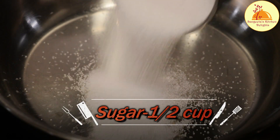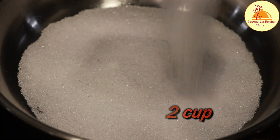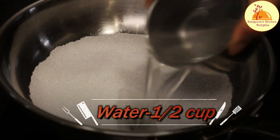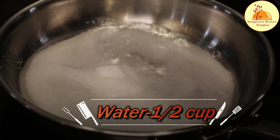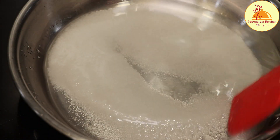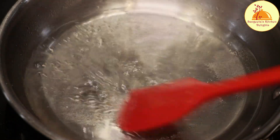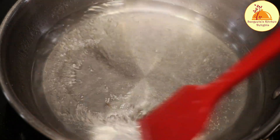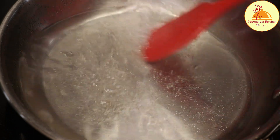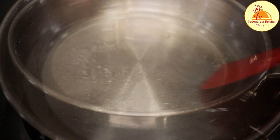The next step is I am going to take half cup of white sugar in a flat pan, and after that I'll add half cup of water also. The water and the sugar will always be equal quantity. Just keep stirring and the heat would be medium until the sugar completely gets dissolved.